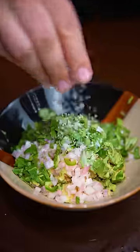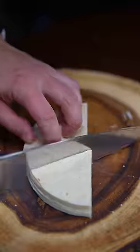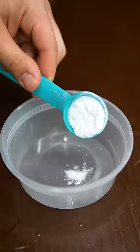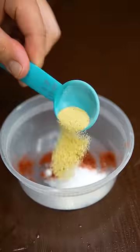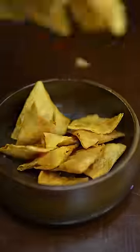Season everything with a good amount of salt and lime juice. For the chips, cut corn tortillas however you feel like and fry in pork or beef fat for the best flavor. Season with fine sea salt, smoked paprika, and garlic powder. Make sure some of the chips are a little extra salty.